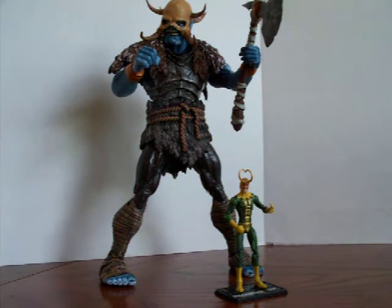Hey Marvel Universe fans, today I thought we'd take a look at a two-pack that I found at Walmart — a Savage Frost Giant and Loki. This pack, along with another one with Goliath and Thor, just mysteriously showed up one day on the clearance aisle at my local Walmart. I've never seen it on the shelf itself, never could find a tag for it, but I'm really happy to have found this one when I did.